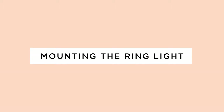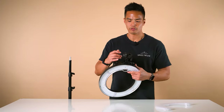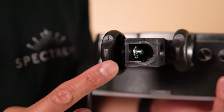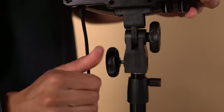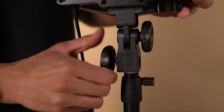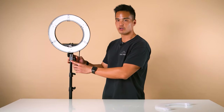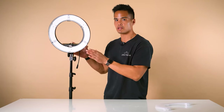Once you've set up the light stand, the next step is to mount the ring light to the stand. Firstly, loosen the bottom screw so it doesn't obstruct the way when mounting it to the stand. Once you've loosened that, mount the ring light directly to the stand and screw to tighten. Make sure there are no silver parts showing at the bottom of the light stand, as that ensures the light is flush to the stand and securely mounted.